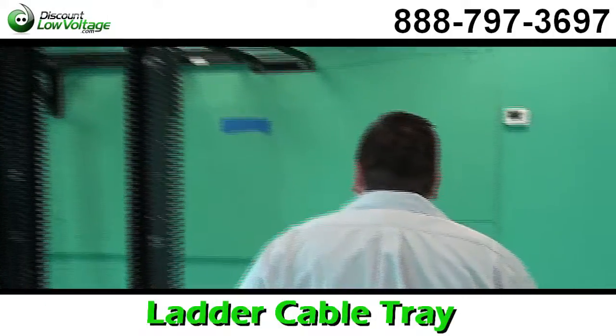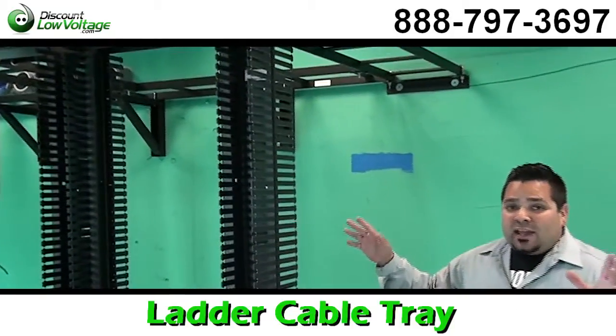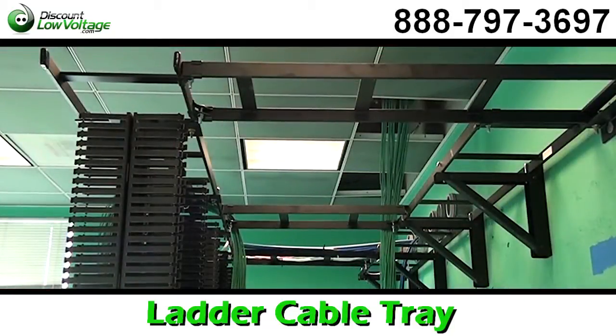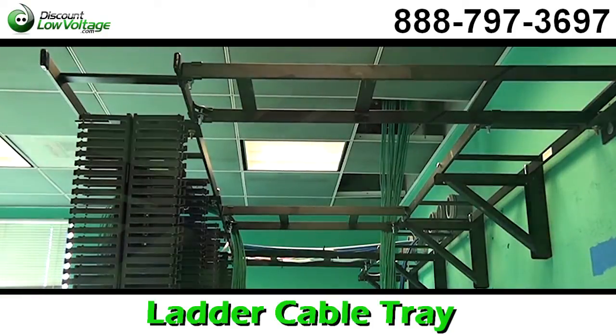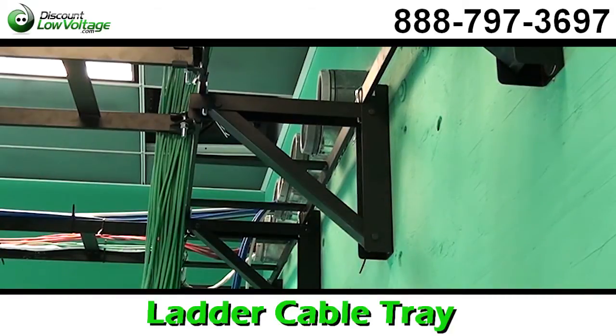We're at the job site and I want to give you guys a look at the ladder rack that we sell in 10-foot sections — what it looks like installed. It's 10 foot by 12 inches wide, powder coated black. You can also get it in other colors and also in different sizes.